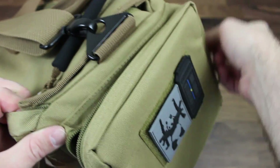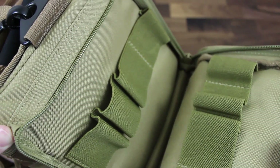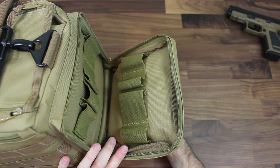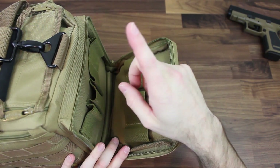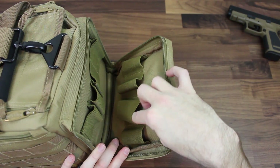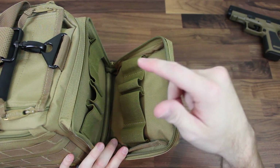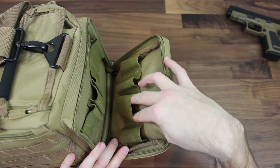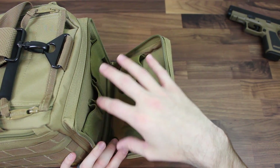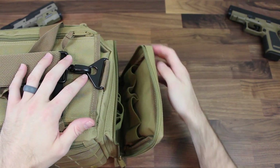In this front pouch, we have elastic hoops that hold mags. I've tested almost all the mags I have — AR-15 mags won't fit, but pretty much every single pistol mag I own fits in here. The exception might be a single-stack magazine like a Glock 43 or a Smith & Wesson Shield, as these hoops might be a little big for that. But every other pistol mag — the CZ, the XD, the Glock, 1911s, my VP9 — all fit and hold in here just fine. You can put anything you want in these elastic loops to store them when you go to the range.